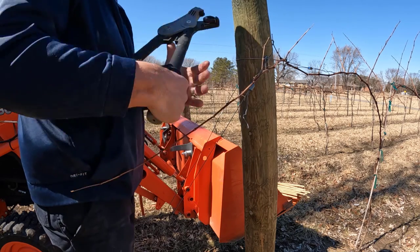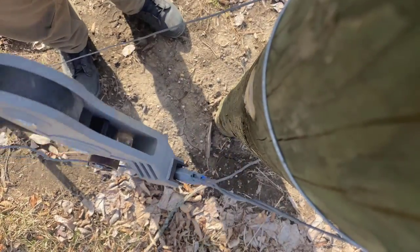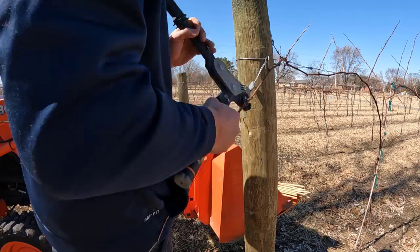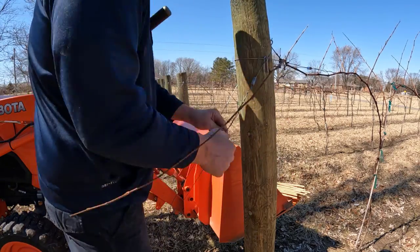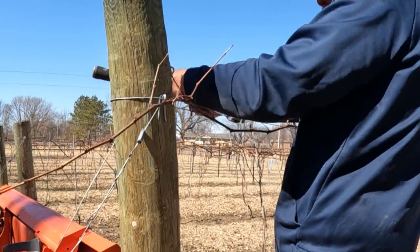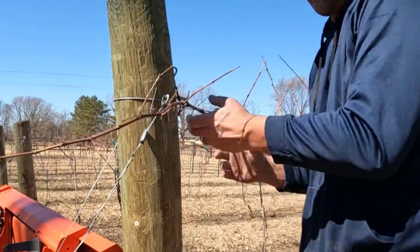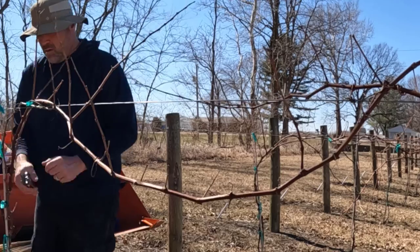Getting a head start on the vineyard for the growing season starts with tightening the trellises. There are numerous spots on the trellis I have to tighten every year — over time they start to stretch out. I use a wire and a tensioning tool to tighten the trellis. You can see me tightening both areas of this post. It's a pretty tedious job and I've got 16 rows.